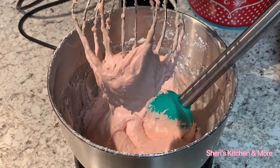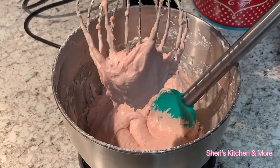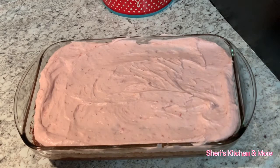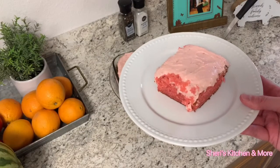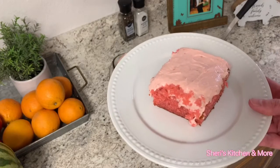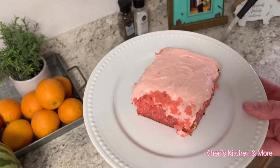Our frosting is done and now it's time to frost our cake. Doesn't that look yummy? It's time to cut a piece of it. There you go — easy sweet strawberry cake! Hope you've enjoyed this video. I hope you try this recipe. Make sure you like, comment, share, and subscribe, and hit that bell so you'll get the latest notifications. See you next time!